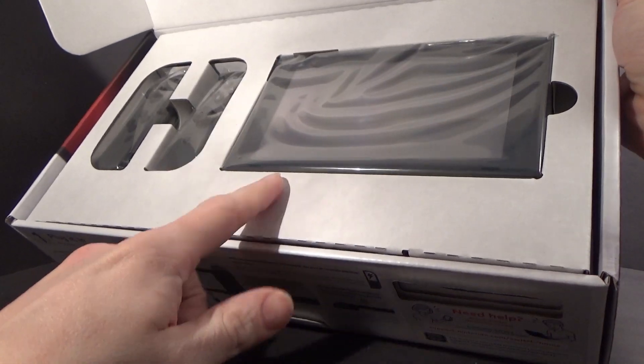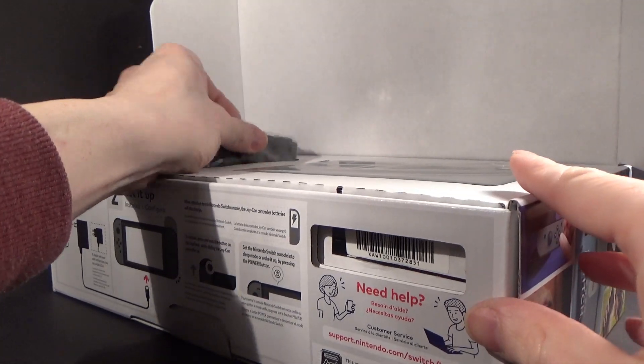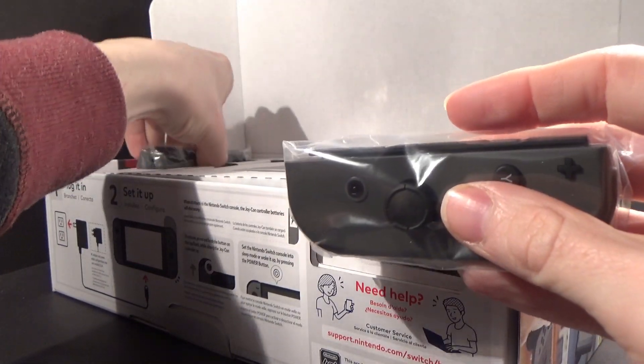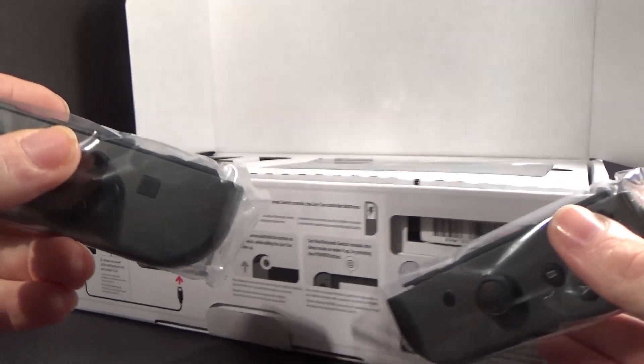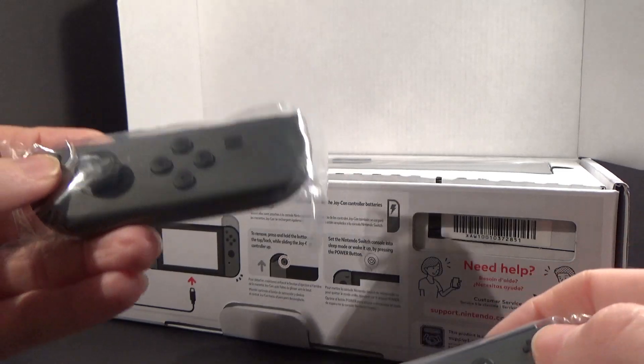There is the console itself and the Joy-Cons. Let's look at these. You know, they feel heavier than people are letting on — they don't really feel that light. I was a bit worried. And yeah, I got the gray version; they didn't have the color one.